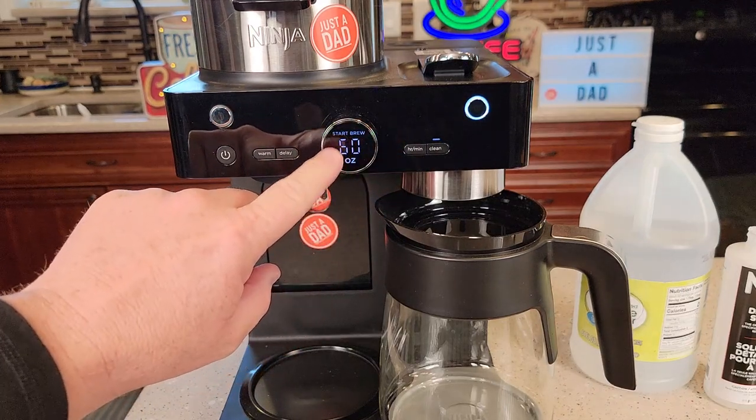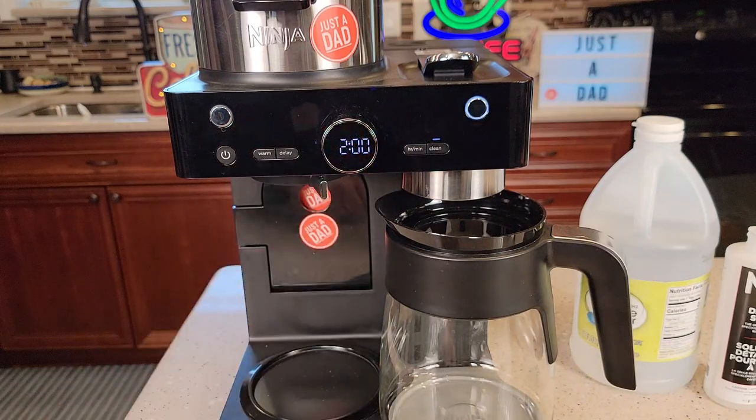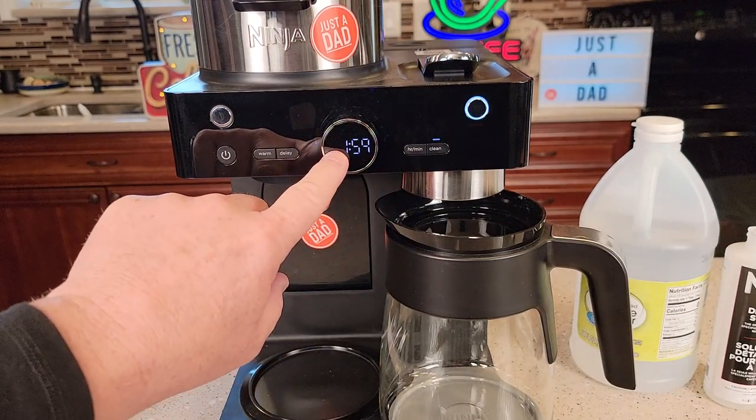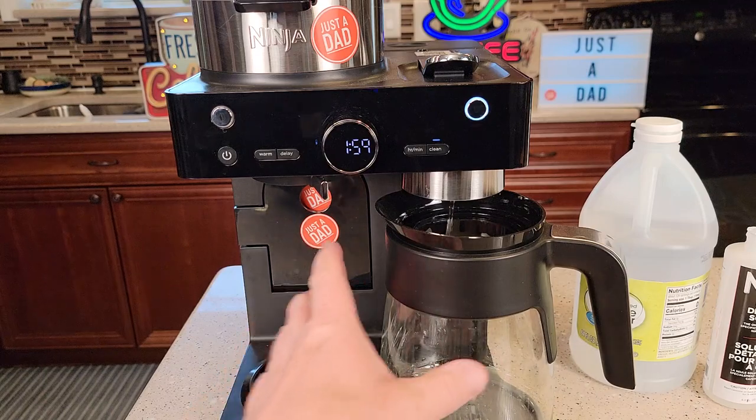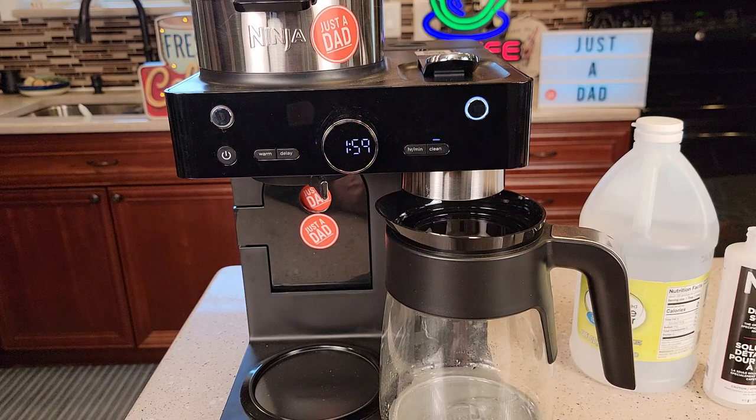Capsule side is selected. Now hit the clean button — it's going to say 'Start Brew, 60 ounces.' Hit the clean button; the clean light is lit. Now press the center button. There's the countdown timer — it's going to count down two hours. The machine is going to start and stop automatically; that helps clean the inside of the machine, which is why it takes two hours.